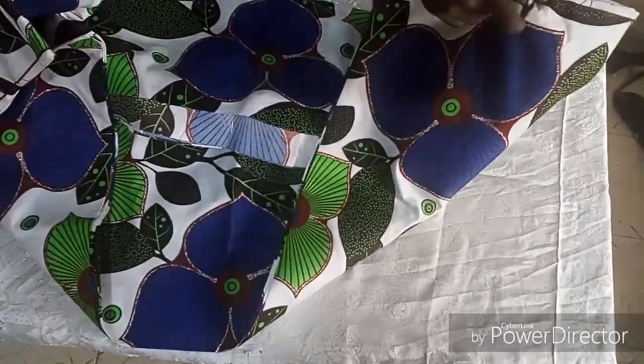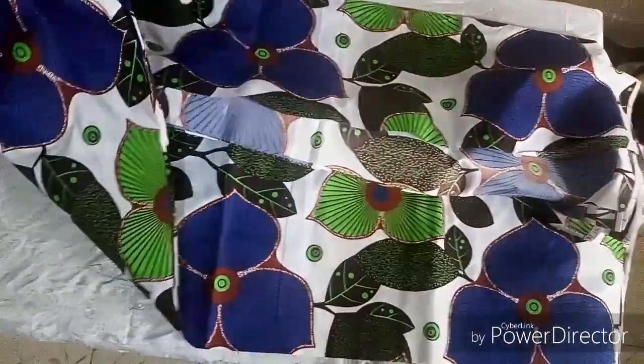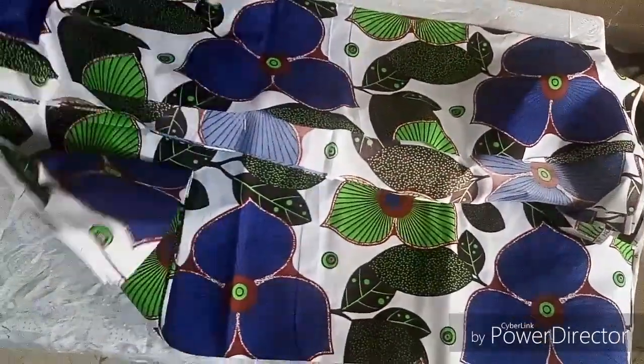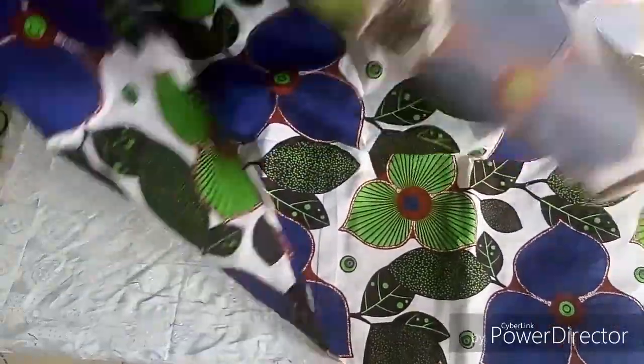I'm going to make use of this gift to cut a simple A-shape gown. Don't forget to give this video a thumbs up, like, share, and subscribe.